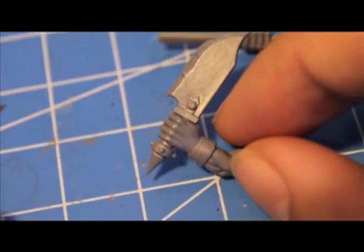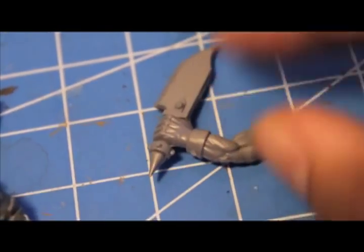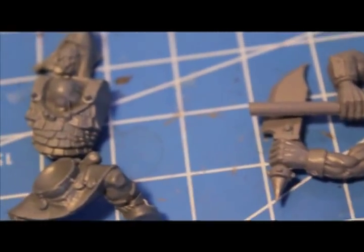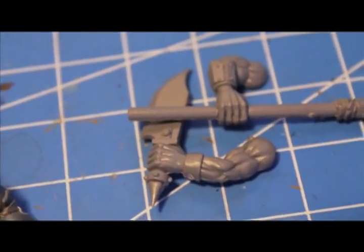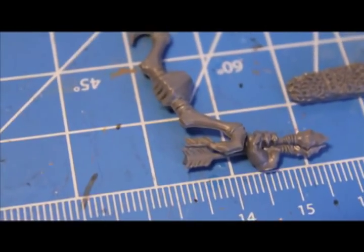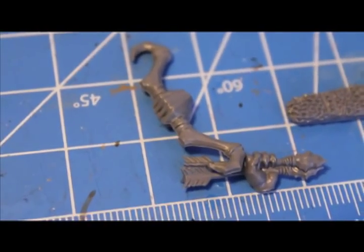This is going to be a pretty simple Warboss tutorial, not too much of a conversion. But let's do this step by step. I'm going to glue together the body, cut off the wrists — cut off the weapons at the wrists — and then glue on my bow hand and my arrow hand. And I'll see you when that is done.